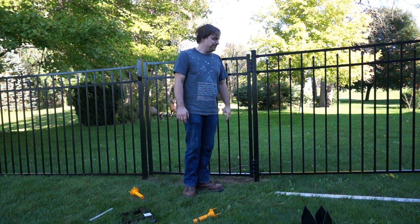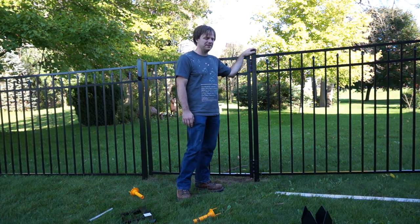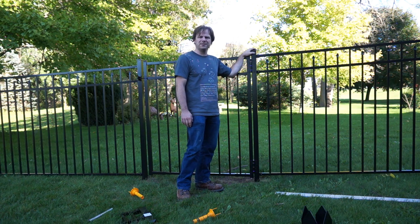Anyway, what it comes down to is this fence: it's sturdier than I expected, but not as sturdy as I hoped.